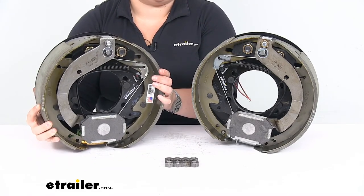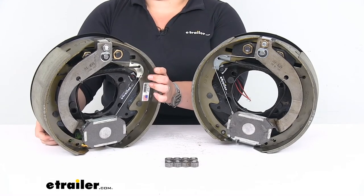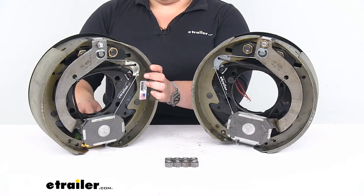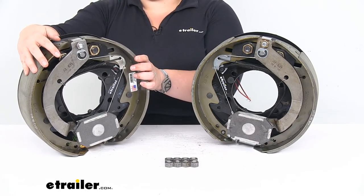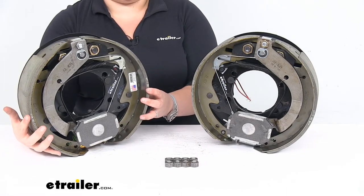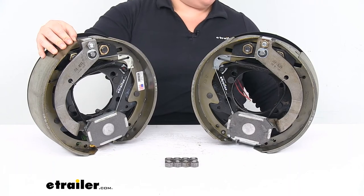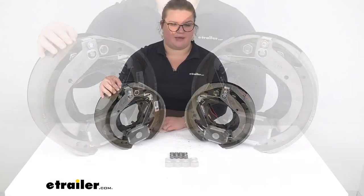They are made in the USA and do come with mounting hardware — the nuts, as you can see. These do not come with the plugs for the back of the backing plate. It's not a huge deal — you can get those plugs sold separately. They just keep out water, dust, and debris from getting into the assembly, but it's just a pretty small hole at the back, so it's not really that big of a deal.